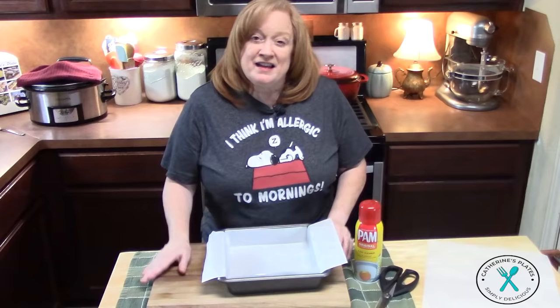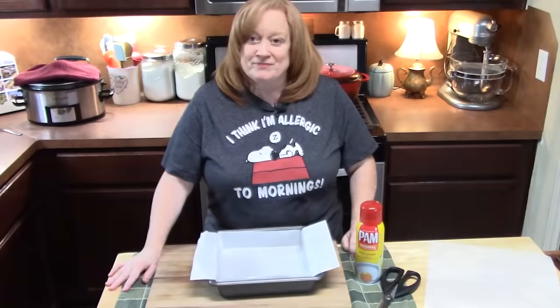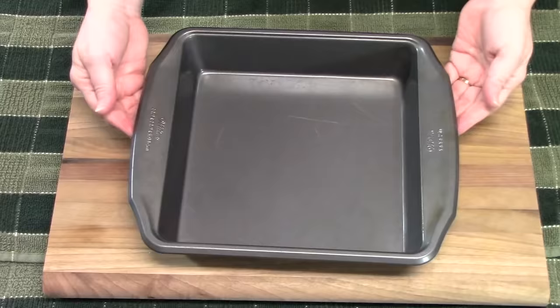Not only am I going to show you the easiest fudge recipe, but I'm going to show you how to prepare your pan to get that easy fudge out of there and make those perfect little squares that you can give as gifts or just eat for yourself. So really quickly, I'm going to bring you down here and show you how I prepared my pan for the fudge.